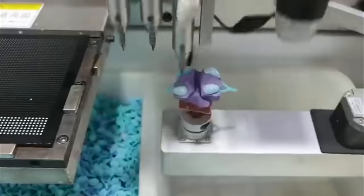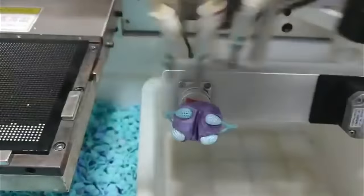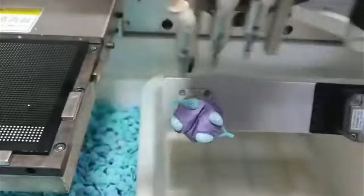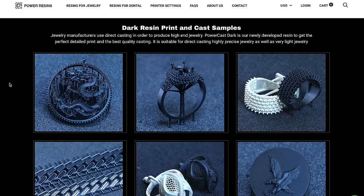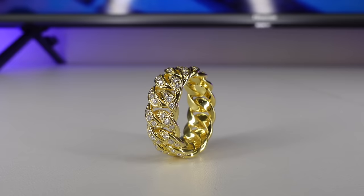Chinese companies use robots to set stones like moissanites in wax, and so setting costs them nothing. They cast the stones directly in the wax so when the casting comes out it just needs to be polished and the piece is ready. Even some Power Resins waxes can be casted with stones. This is a ring that was made in China and the quality is absolutely top-notch.